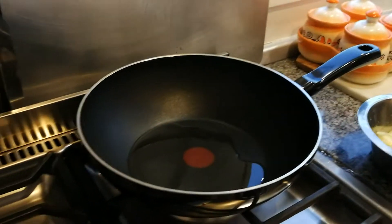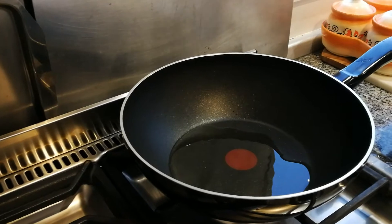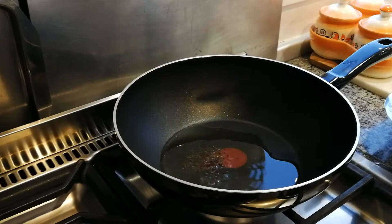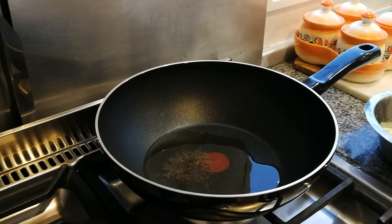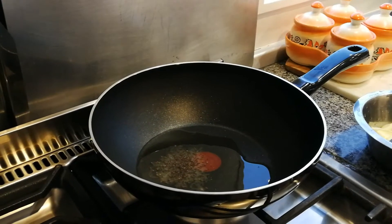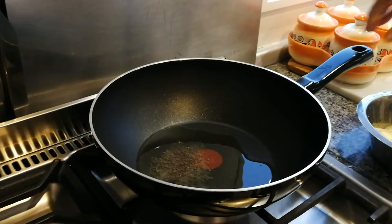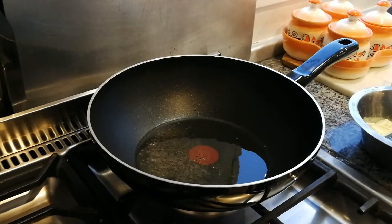We're also going to have onions in there. First in goes our mustard seeds. When the mustard seeds are dancing, then after we put the asafoetida. So we're waiting for our mustard seeds to dance.